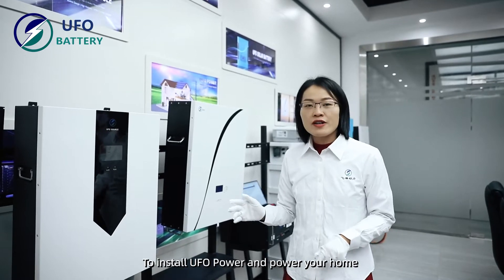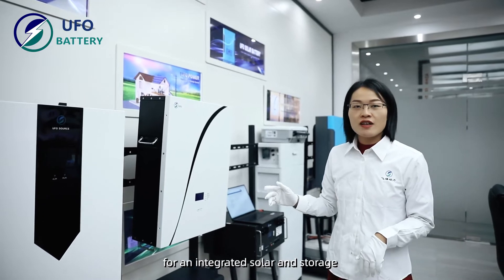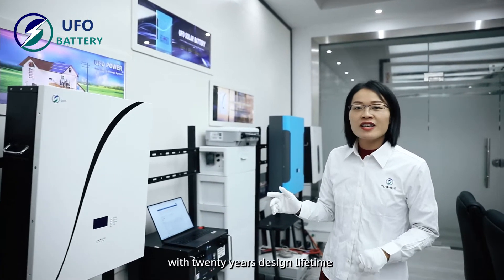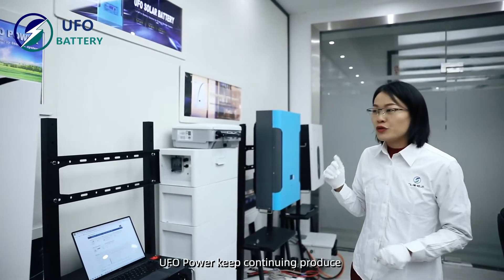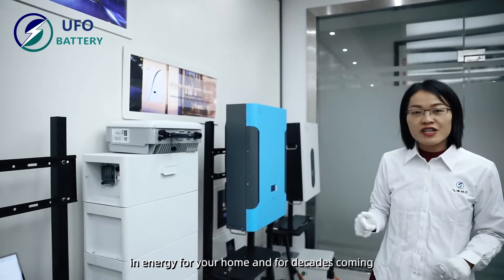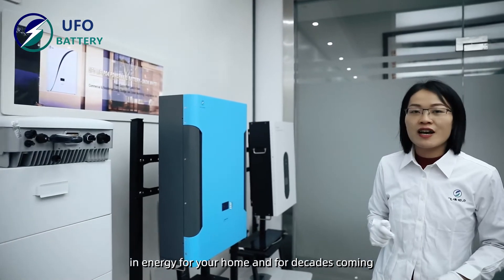UFO Power powers your home with an integrated solar and storage solution, with a 20-year design lifetime. UFO Power keeps continuing to produce clean energy for your home for decades to come.